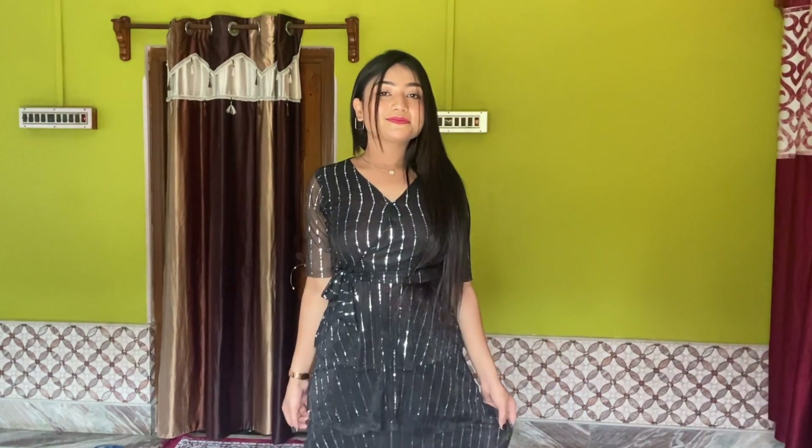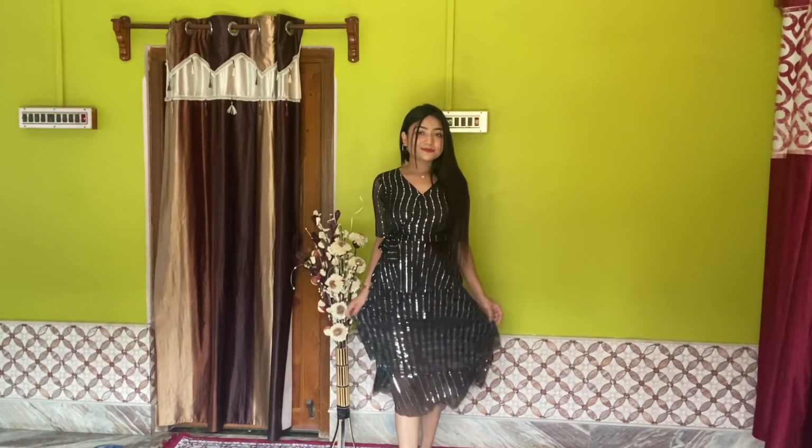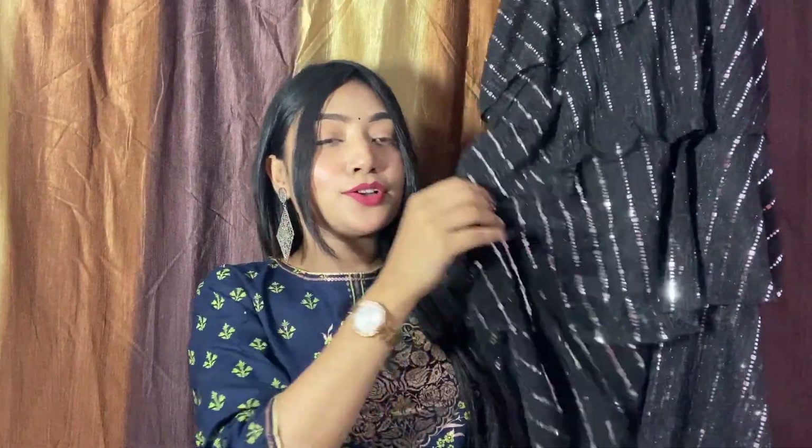You will get a size from L to L, and the fabric is lycra. You will get a belt type for tie, and you will get a frill type step by step, which is very good. The best part of this dress is the length — I don't prefer to wear a short dress, so this length is long, which is very good for me.